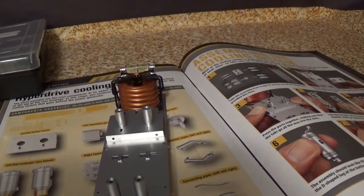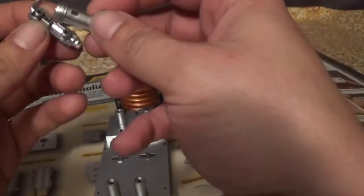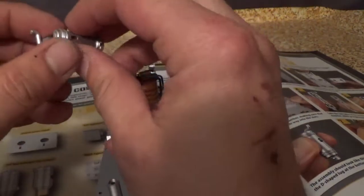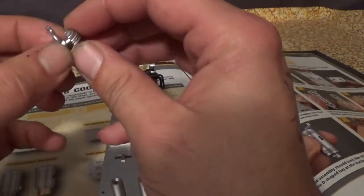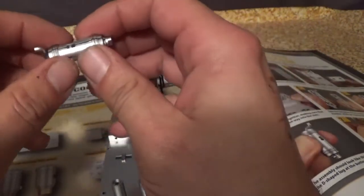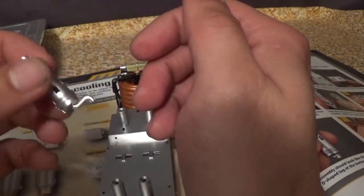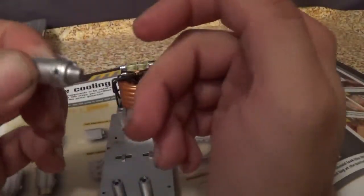Step four, take the two halves of the transfer chamber which go together like this — that's one half and that's two. Step five, push them together so everything is matching. Step six, the assembly should look like this. Note the D-shaped lug at the bottom — I'm guessing this is where pipes seven and eight go into.